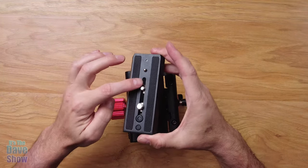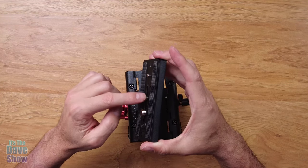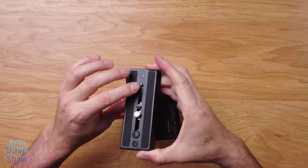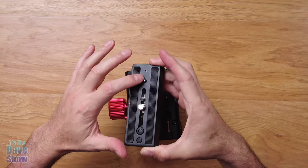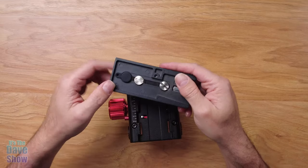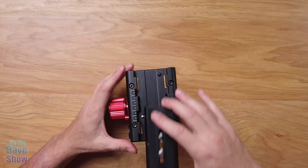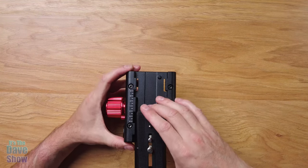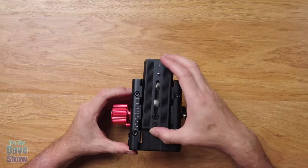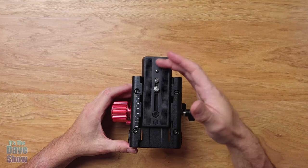It comes with two different mounting sizes — I believe it's three-eighths and quarter-20. That's more standard; the larger one is for bigger cameras. It has a little pressure button to keep the plate from sliding around. If you don't need the big piece, you can just pop it out and remove it — not a problem. You just put it right back in. There's a safety lock so it doesn't come out until you press the button, so your camera won't go flying off.